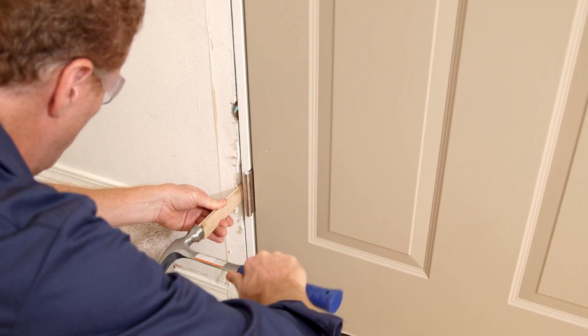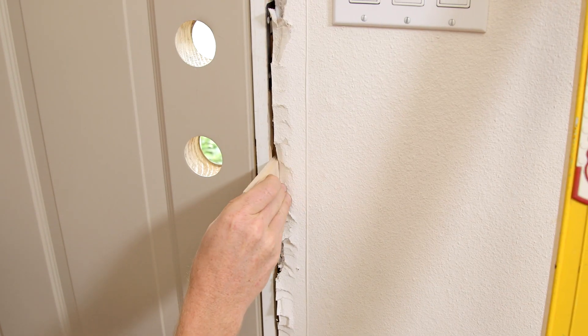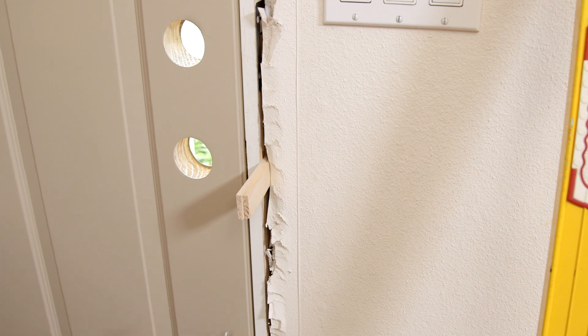On the inside, we add shims at each hinge to make sure the door is square in the opening. We'll do the same thing to the other side by inserting shims at the strike plate.